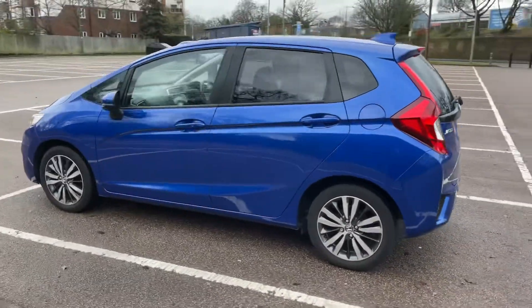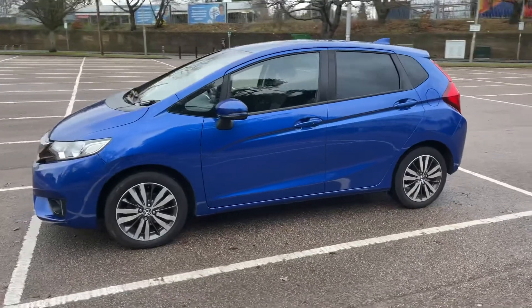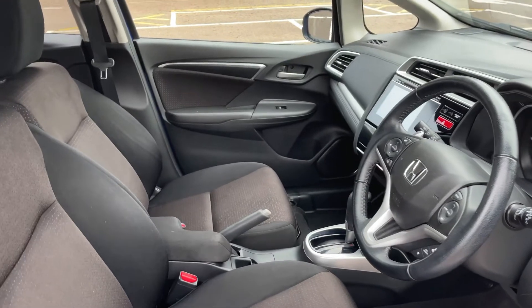We're just going to work our way back around to the front of the car and then hop in and run through some controls on the inside. Now that we've done a full circle of it, you can see it's in excellent condition the whole way around.